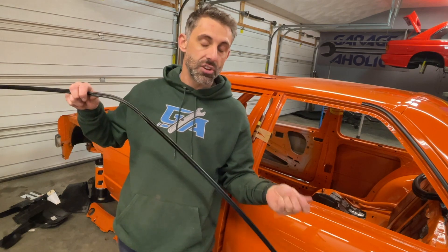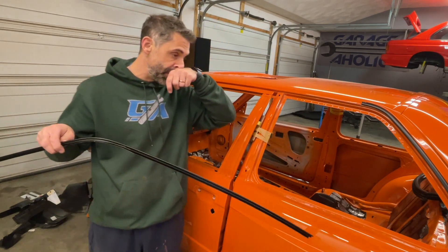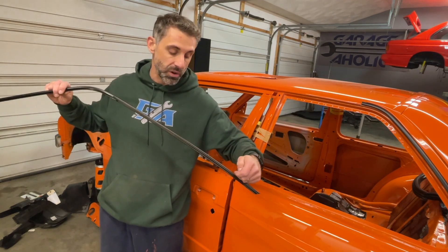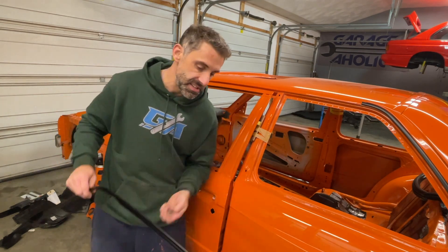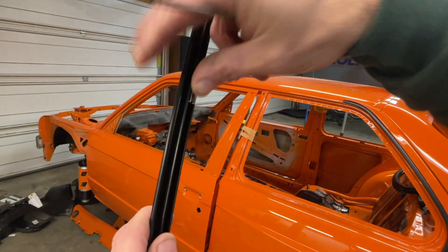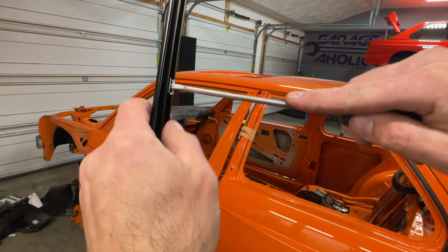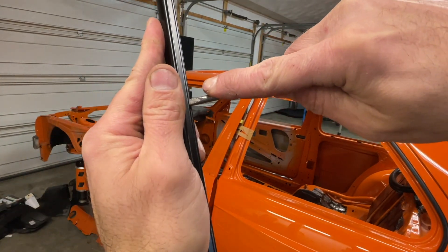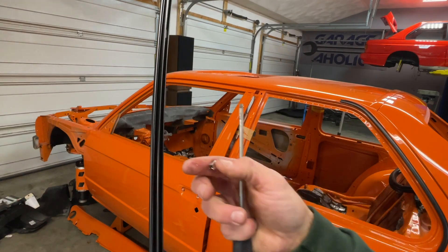If you're replacing trim with trim from an old used car, you probably won't need to deal with that — those clips are probably already inside there somewhere, you just need to look. In this case, we have to put them in. Push it in just enough, then you take a screwdriver and click it in. It sounded good and it felt good.